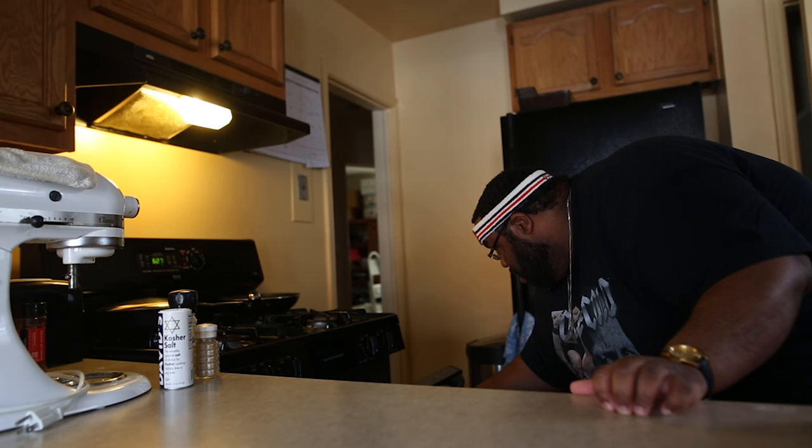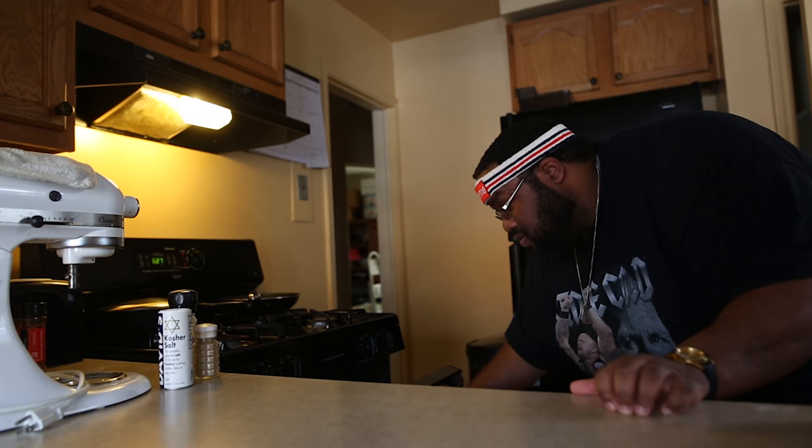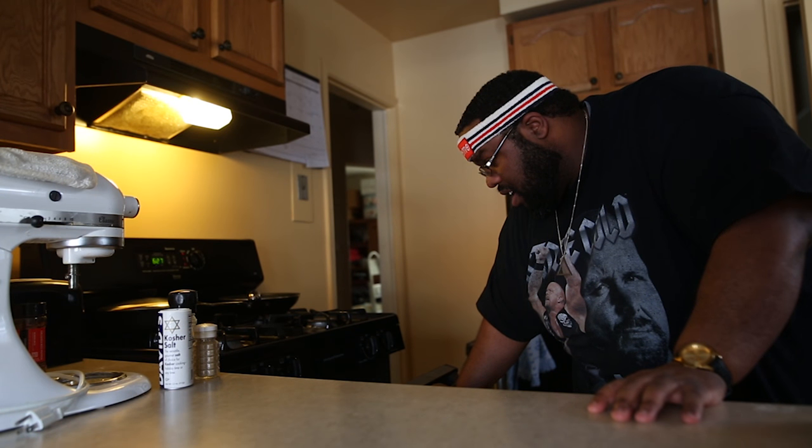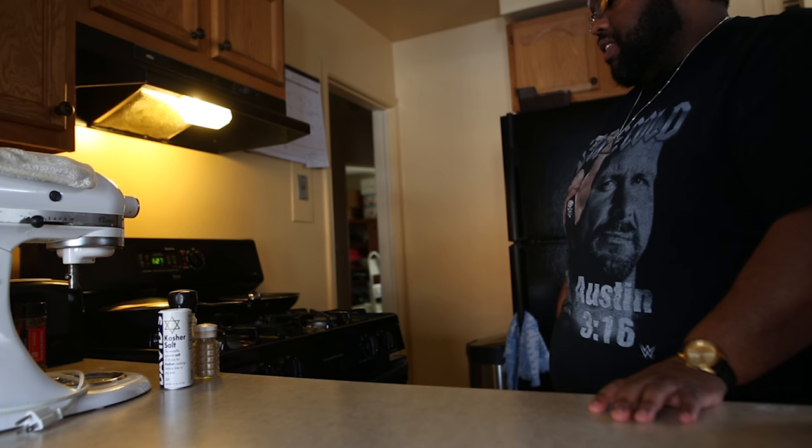Alright, now we can chill. I'm going to clean up a little bit. They need a little bit more time — I want the color on them.